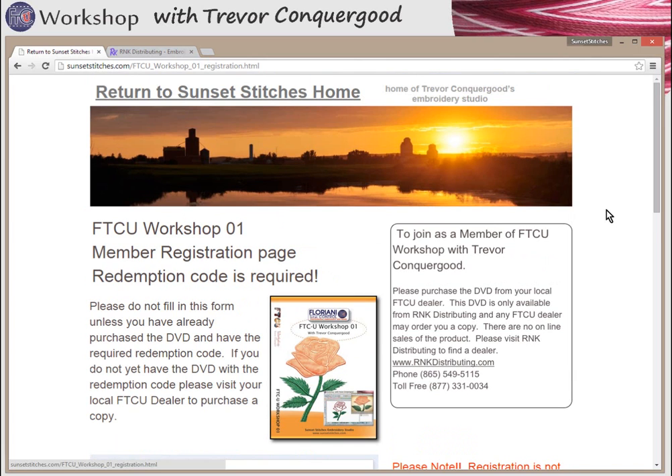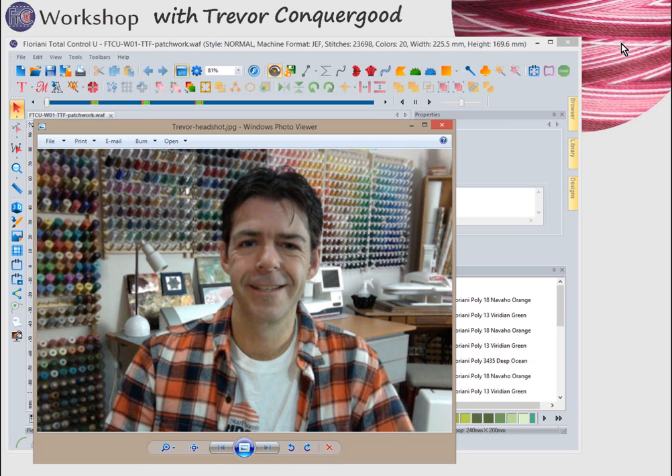I hope you really enjoy my FTCU Workshop — I've entitled it number one because if you love the classes as much as I think you will, we'll likely do FTCU Workshop number two the following year. Go ahead, purchase your DVD, come register with me, and be ready to learn more about creating embroidery with FTCU software. Thanks very much for watching, and I hope you have a wonderful day!